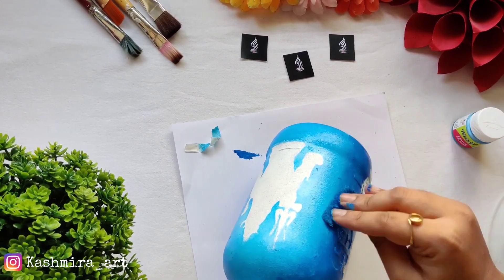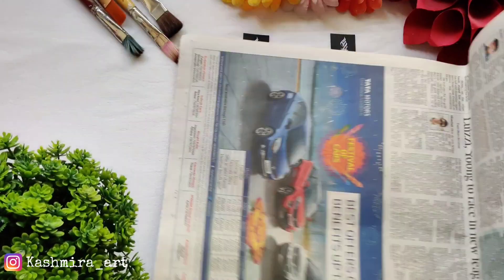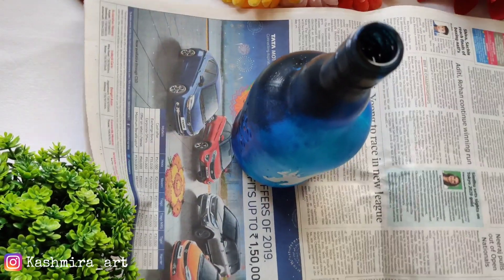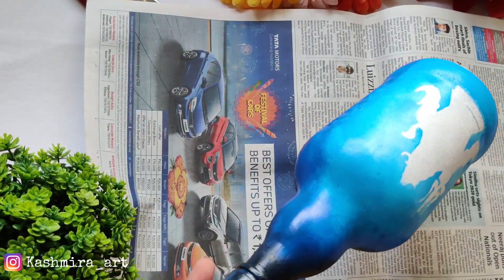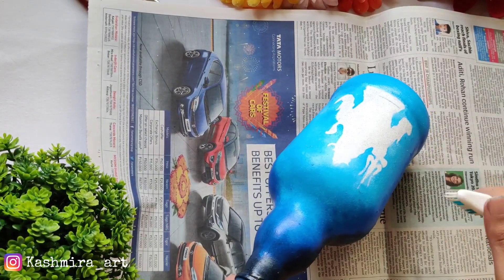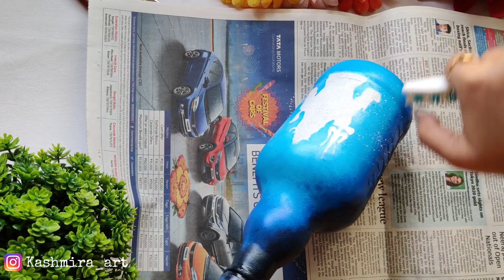Now we're going to the darker shade, then I'll bring in black color towards the edges. After that, we'll take a toothbrush and load it with a little white color. We'll spread small white dots across the whole bottle to create a starry effect.